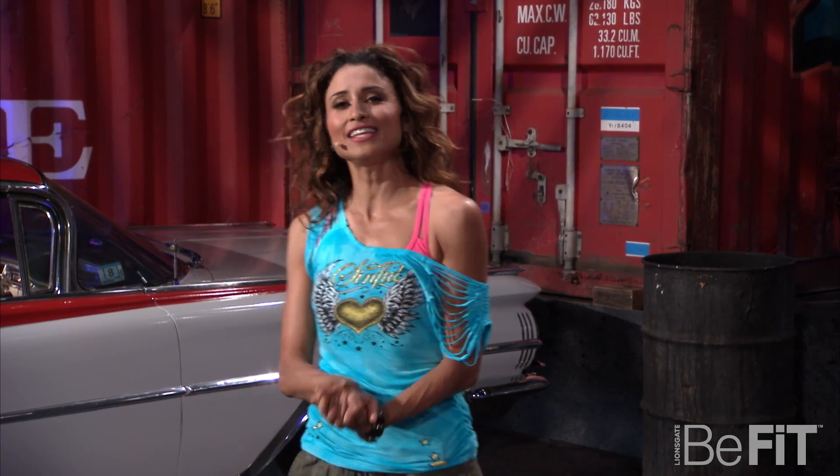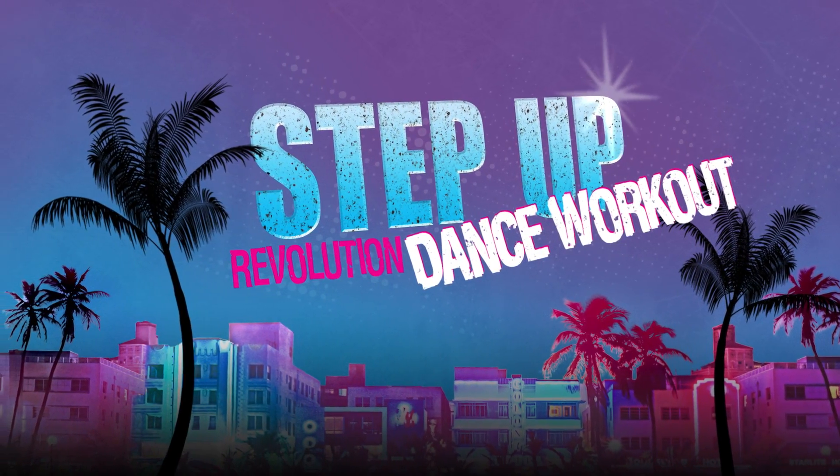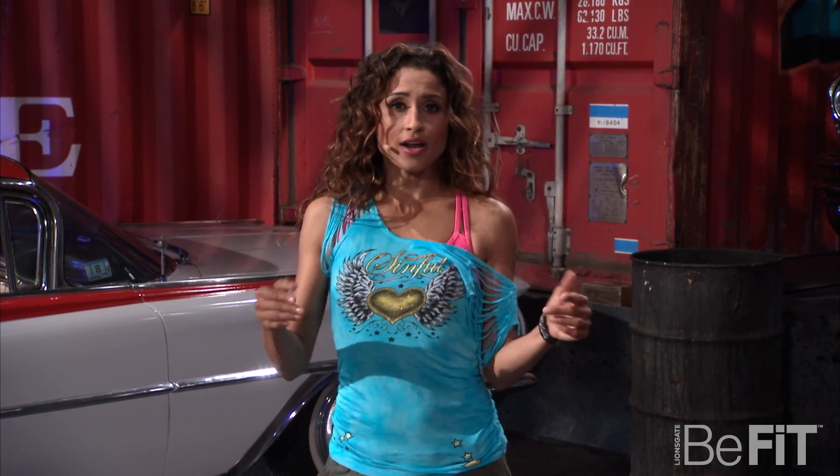Hi, my name is Mickey Duran, and this dance move is inspired by the movie Step Up Revolution. I call it The Sit-In-It. Alright, so I'm going to show you first to make sure you like it, and then I'm going to teach it to you. Ready? Watch me.